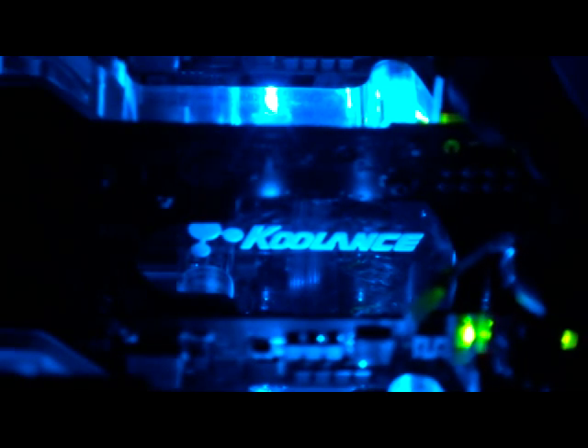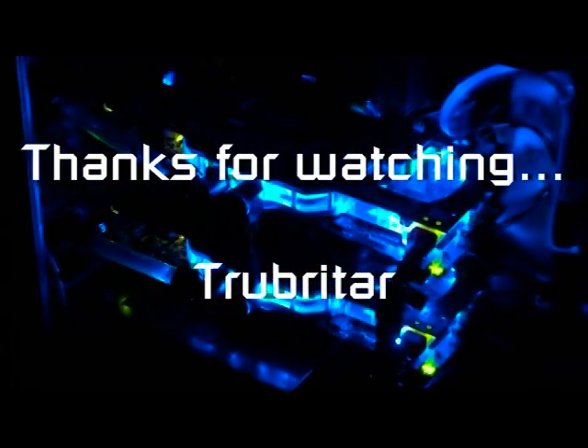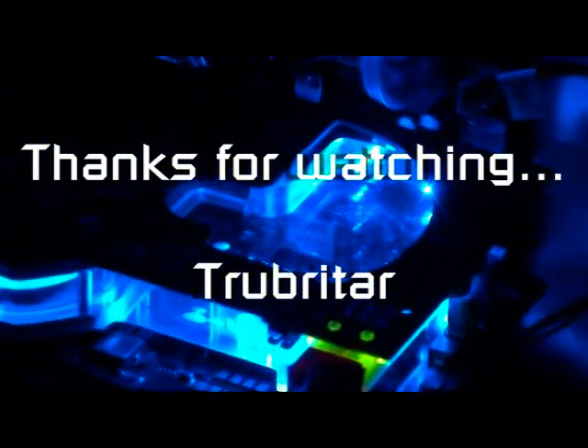Thanks for watching Troubadour's videos. The Coolance VID 398GX2 GPU and RAM cooler water block is a fantastic piece of equipment — very well designed and engineered, with huge capacity for water cooling and keeping your graphics card cool. I highly recommend it. Thank you to everyone who has given feedback and posted comments on my YouTube videos, and as always, if you enjoy watching these videos, please feel free to subscribe. Thanks again.